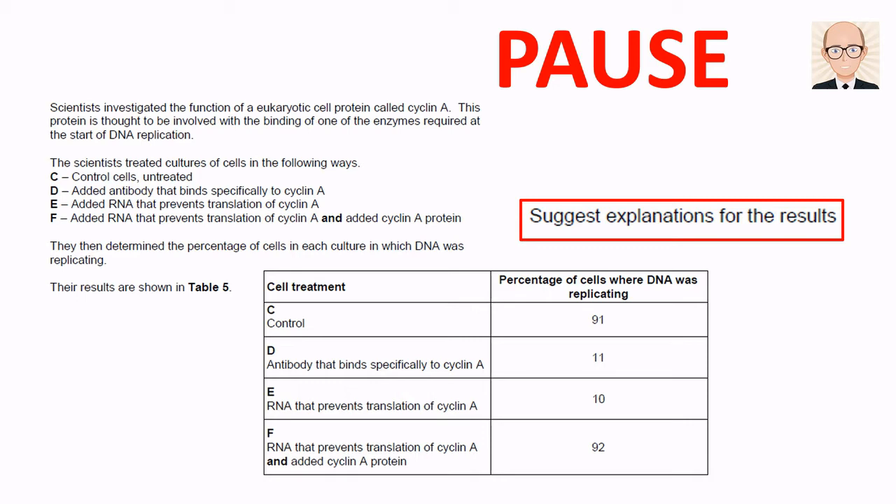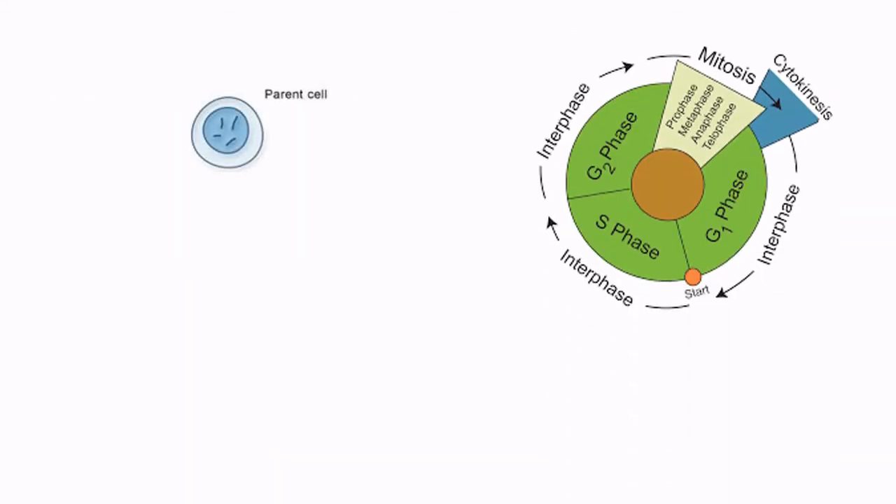Right then, how do we answer this question? We first need to understand DNA replication as a process within the cell cycle. Let's look at the cell cycle to see where DNA replication fits in. A growing cell will enter DNA synthesis phase midway through its cycle.